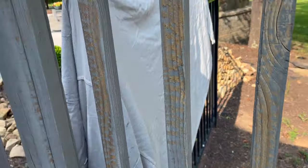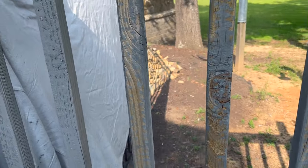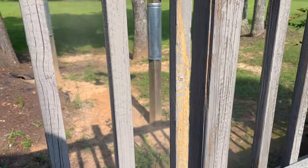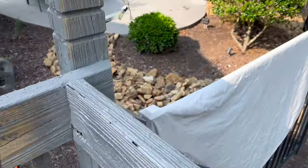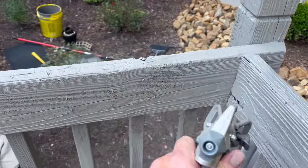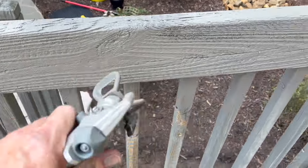Today I'm using the Graco Magnum X5 — it's an older sprayer, but it's a tankless sprayer and it just does a great job. I love the way the nozzle works, I love the way you can adjust the pressure on it, and the coverage is just out of this world. And I'm not sponsored by Graco — I just love the product.